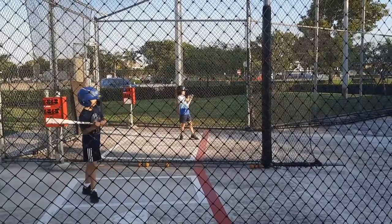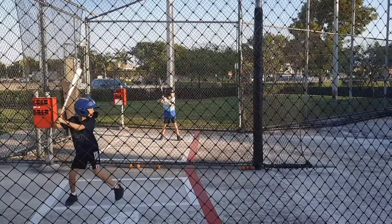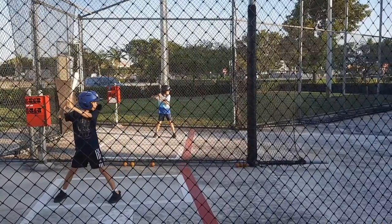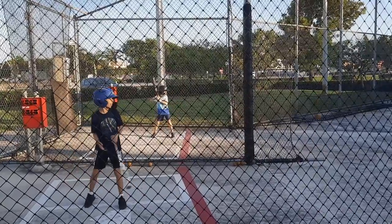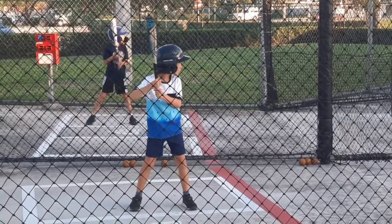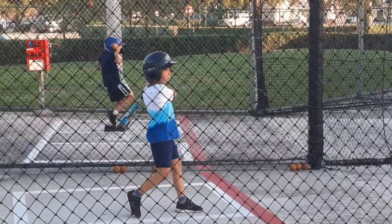You do it! Swing hard! Okay, come on baby! Sweet!